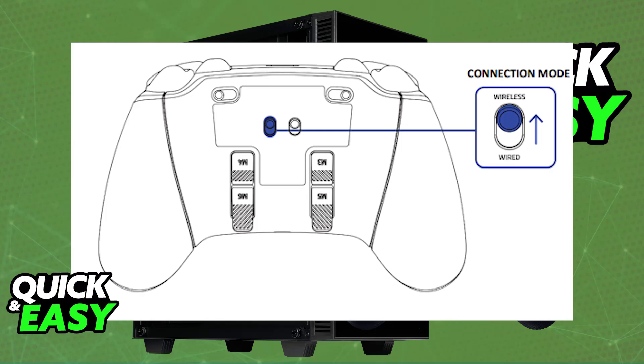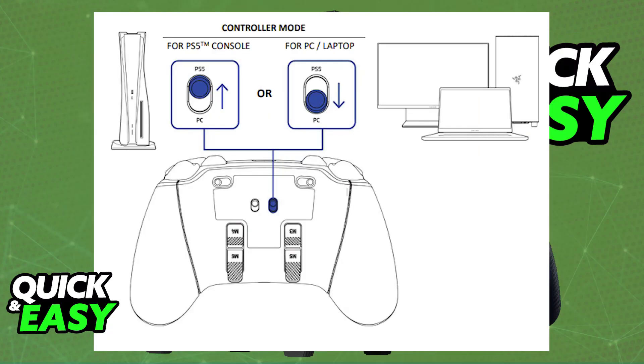Now, if you look at the back of your controller, there might be a toggle for you to set the mode. You just have to ensure that the mode is set to PC. So if there is a toggle, make sure that it is set to PC.